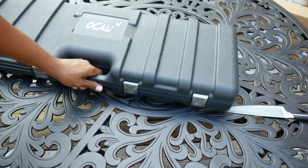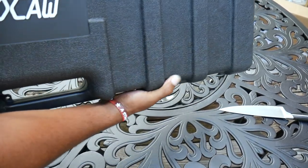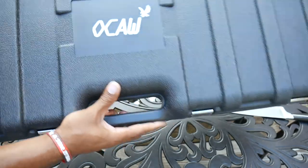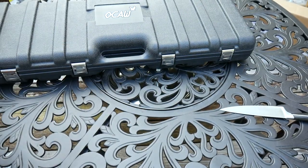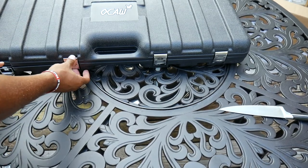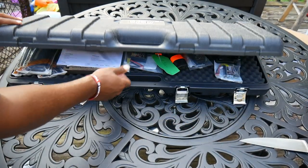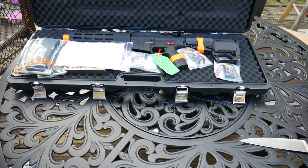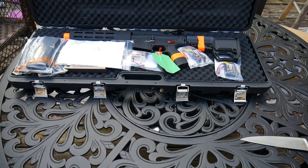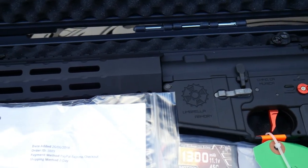Yes y'all, finally I got my O-Call! Oh my goodness y'all, we got the O-Call, it is finally here. It is finally here! Oh my goodness, I'm like nervous to open it. Supposedly they sent me some more goodies with it.